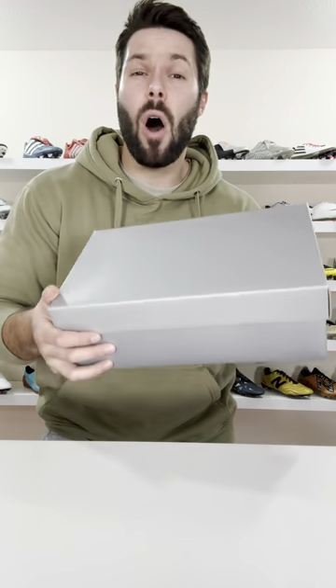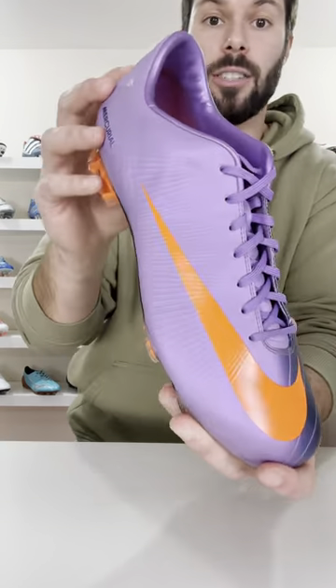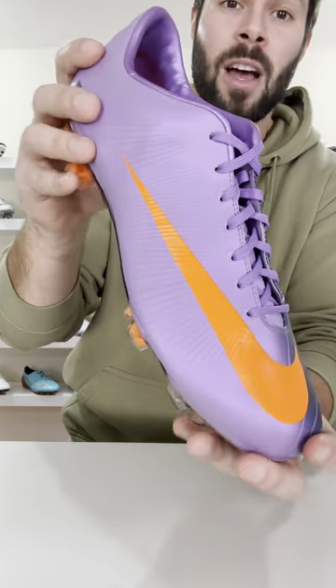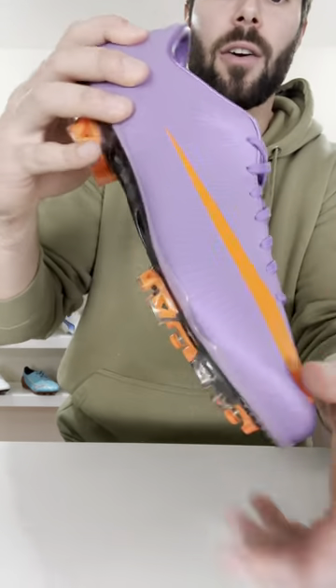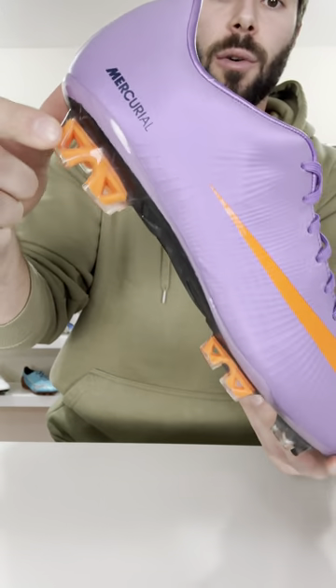Whether you like them or not, Nike have always been innovators when it comes to their new football boot technologies. And in 2010, with the Mercurial Superfly 2, a $400 football boot, not only did you get flywire, not only did you get carbon fiber, not only did you get cord-out studs for weight savings,